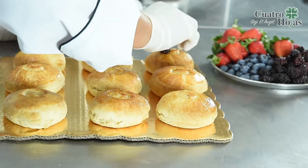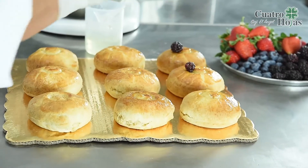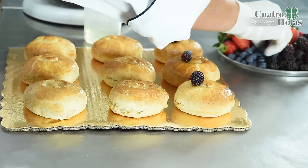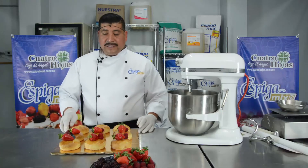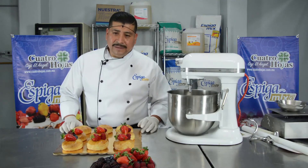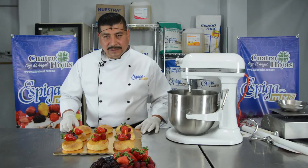Vamos a decorar aproximadamente seis piezas. La fruta ya la tenemos lavada y desinfectada, lista para usarse. Le puse el brillo para que se mantuviera la fruta encima del biscuit y no se fuera a resbalar. Aquí ya terminamos nuestro biscuit elaborado con Spiga Mix, con frutos rojos, listo para disfrutarse. ¡Muchas gracias y nos vemos para la próxima!